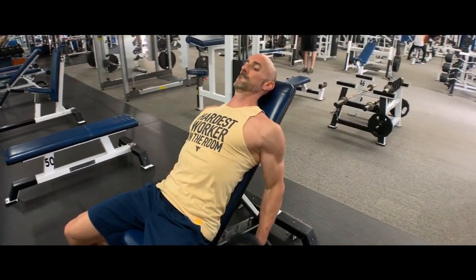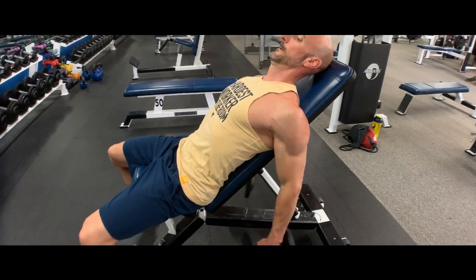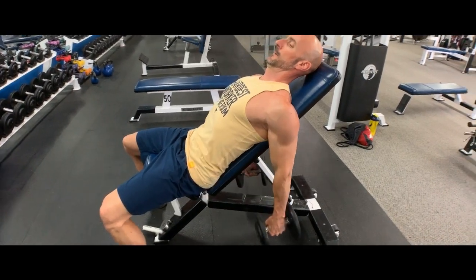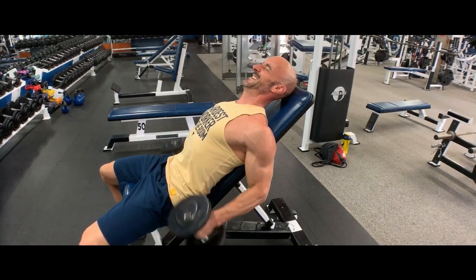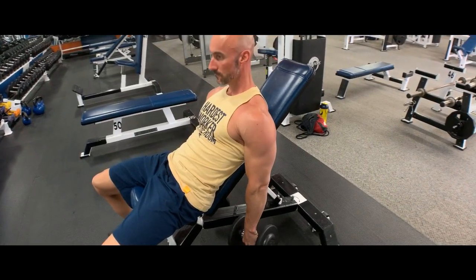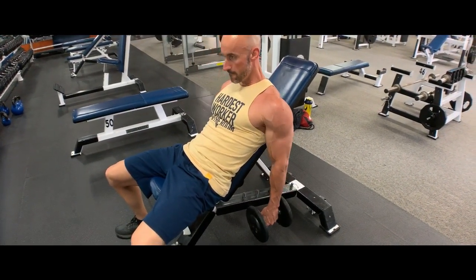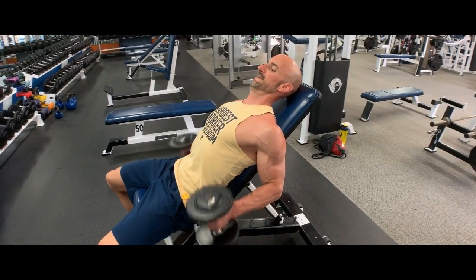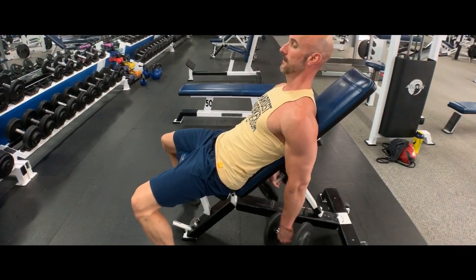So going for the eight to twelve reps we were normally hitting for the first sets, and as soon as I complete those eight to twelve repetitions, I'm just going to rest for five to ten seconds at the most, do as many more reps as I can, rest for five to ten seconds, do as many more reps as I can — keep going to get those single reps and even partial reps at the end, just absolutely burning it out. Safely taking that muscle beyond the point of momentary muscular failure.